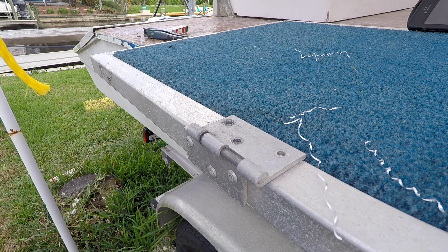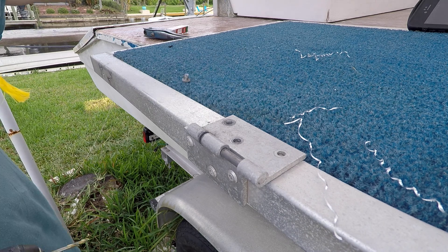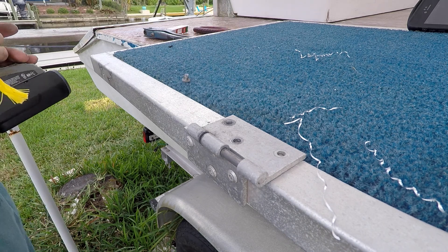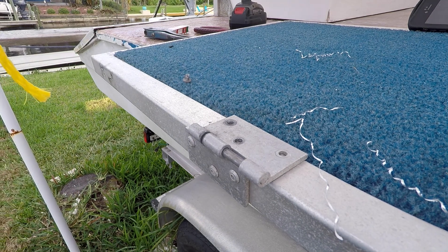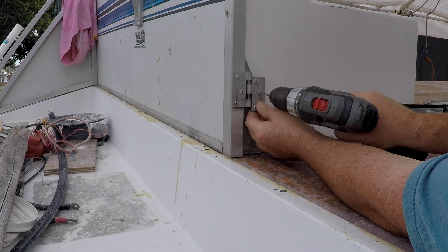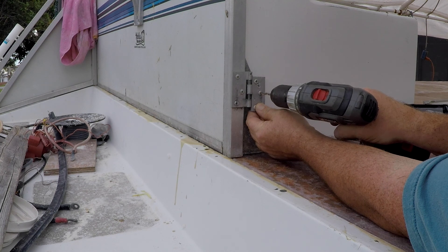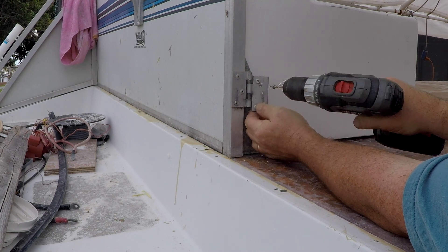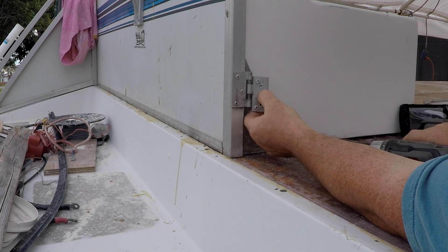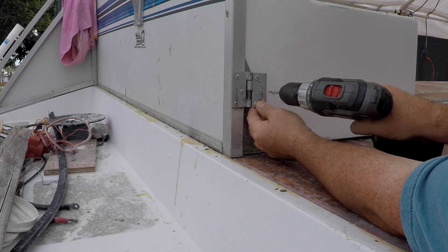Basically what I did here is I just used a drill bit one size smaller than the pop rivets that I'm going to use, and that's all you've got to do. So now I just got to get these out of the jam and we can move on to putting rivets in.